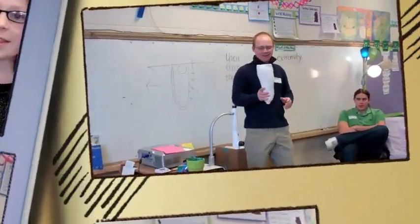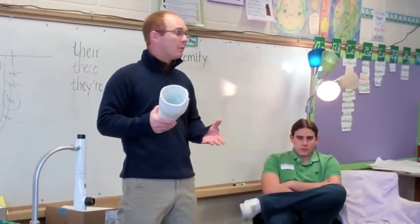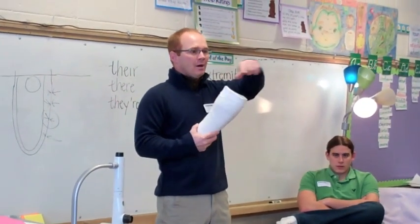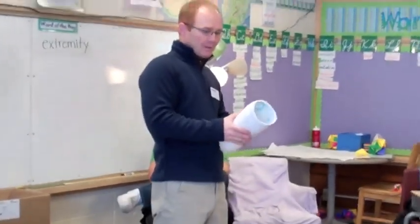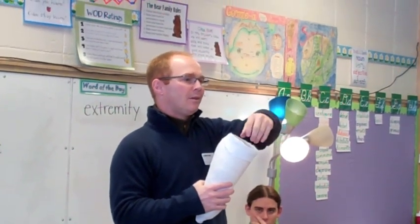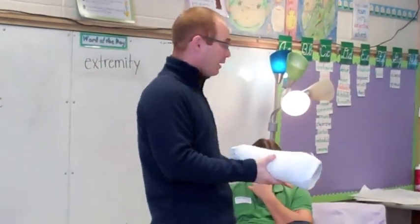We liked the part when you showed us how to make a prosthetic socket. Thanks for seeing us. What I do is fit them with one of these liners — there are hundreds of styles of liners, or we can make one custom. Then I'll take a cast over the top of the liner, put marks on all the little bony prominences, take those measurements, fill the cast with plaster, and then cut it off so I've got this plaster positive mold.